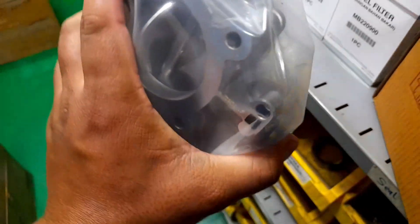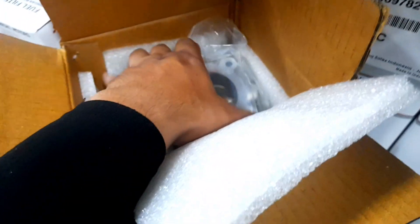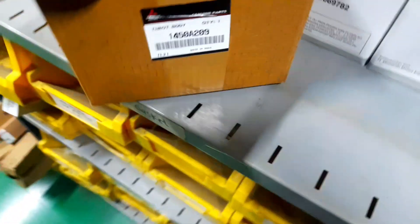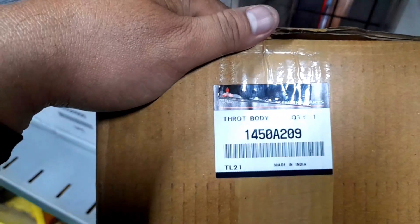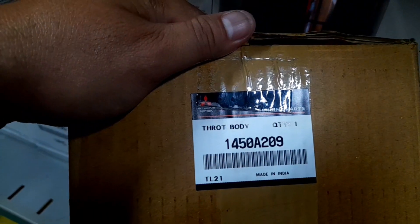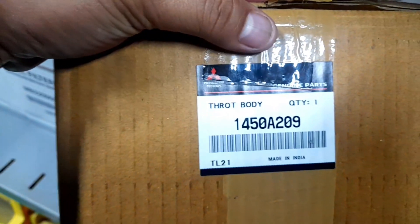Nah, seperti throttle body pada umumnya ya, ada gas cap-nya. Harganya Rp2.100.000, ini termasuk relatif murah ya untuk kendaraan seperti Pajero Sport. Kendaraan Pajero Sport termasuk kendaraan premium, biasanya spare part-nya memang terkenal mahal-mahal. Jangan lupa kodenya: 1450A-209. Jangan lupa untuk ingat ya untuk teman-teman yang mau membeli. Ini yang asli made-in India. Kalau ada throttle body dari Indonesia atau made-in lain, itu bisa dipastikan tidak asli teman-teman. Ini aslinya dari mobilnya adalah made-in dari India.